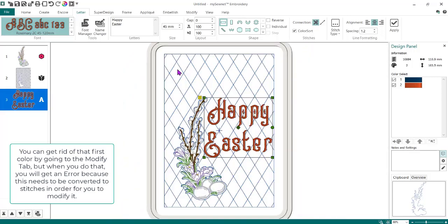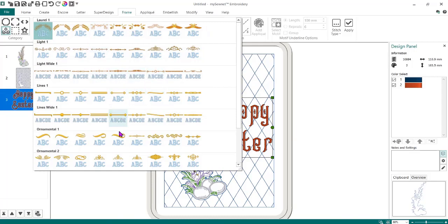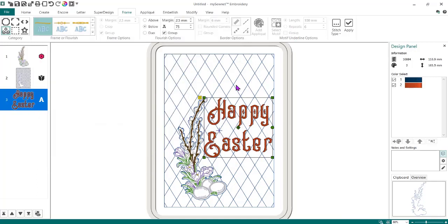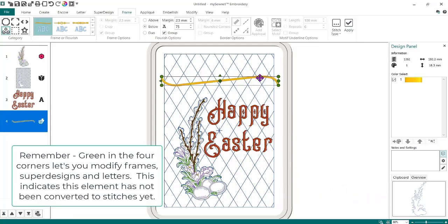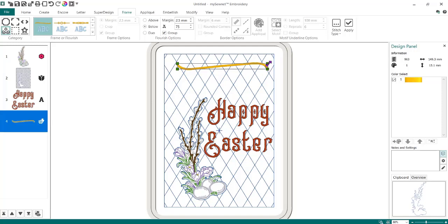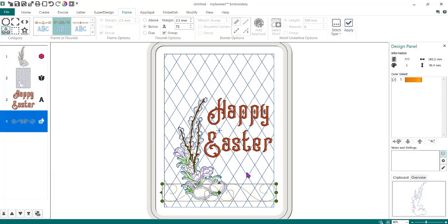Now I'm going to zoom back out. I have the text where I want it. Now I want to add that little border here, so I'm going to go to the Frame tab and choose a flourish — you could choose anything you wanted, it's personal preference. I want it to sew across the top, so with nothing selected I'm going to hit Apply. It comes in really big so I'm going to squash it down. I don't like that one so I'll get rid of it and pick another one — you could get really fancy. I'll do Apply again, get it a little bit smaller, and place it about where you want it. That's personal preference.